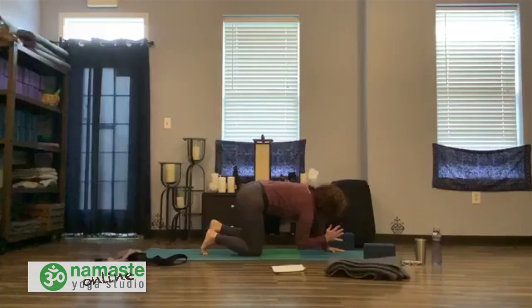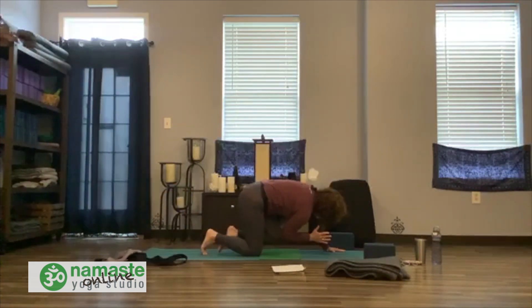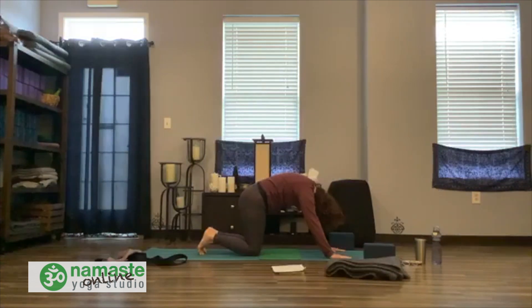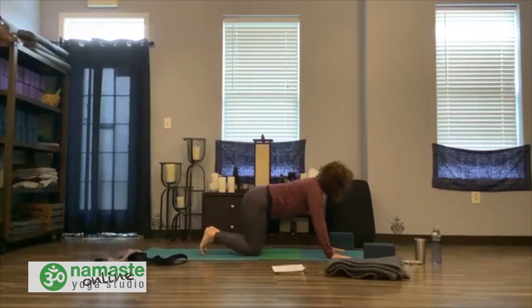Inhale, reach long, find that length. Exhale and round. Find a full inhale and exhale here, keep rounding the back. Release the right hand, release the left knee. Pause, come back to your midline. Take a cat and a cow. Make your way back to neutral. Pause, reconnect. Find your stability in your beautiful strong table again. Keep breathing and notice.